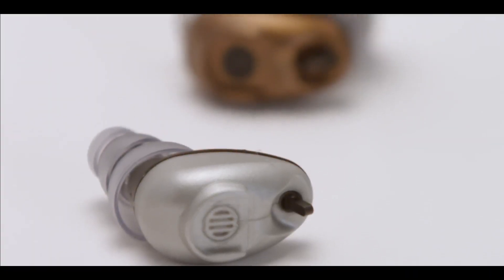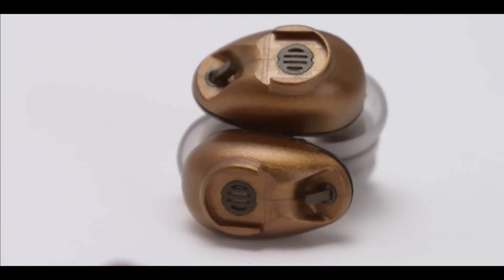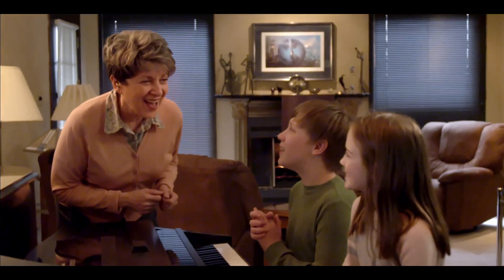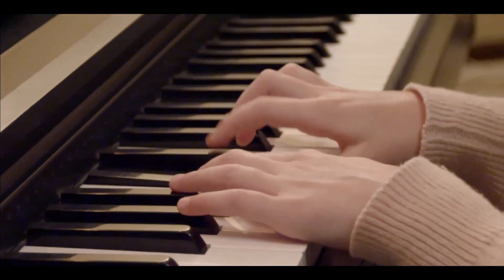A great deal of effort went into ensuring that what you hear with the Bean will be high fidelity and will maximize speech intelligibility. If you're playing or listening to music, the Bean will not distort high-level sounds. This ensures superior audio quality.